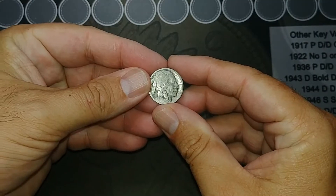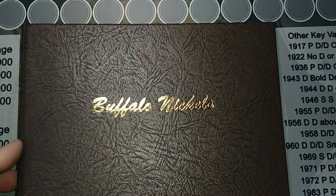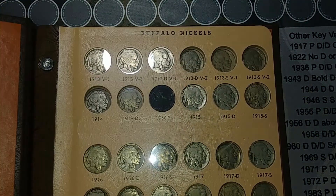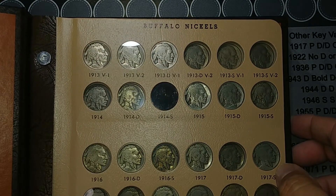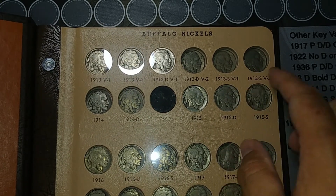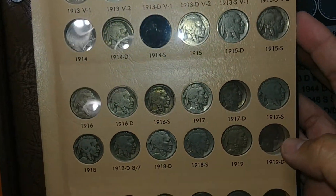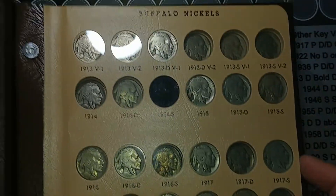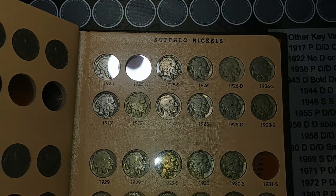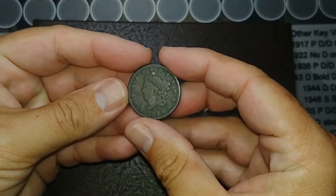I've got my dad's Buffalo nickel set out — my second set of Buffalo nickels — and I put the 1913 right there. I still need the 13-s and both versions, and a few other random ones: 14, 17, 19, 21, 23-S, and the 25-D. That'll wrap it up, thank you so much for watching and we'll see you on the next mail call.